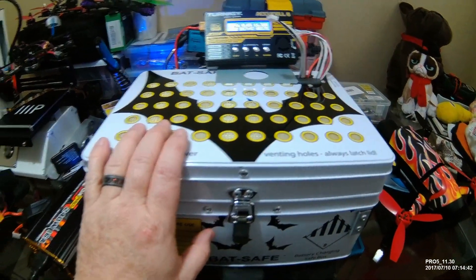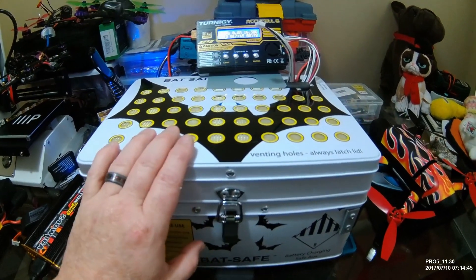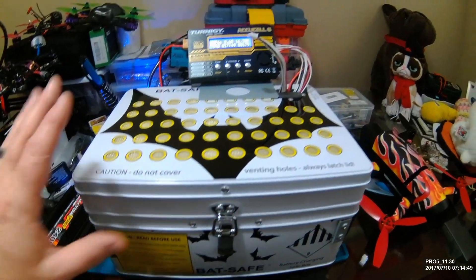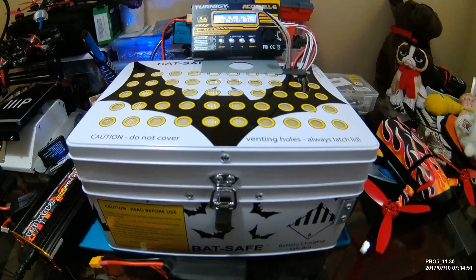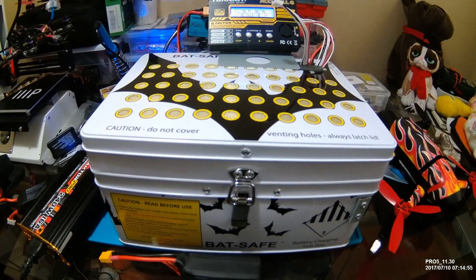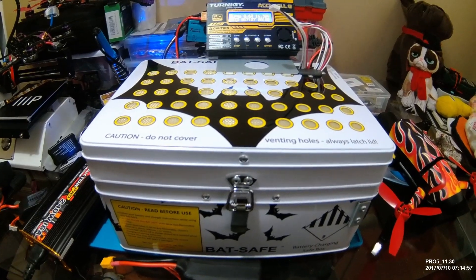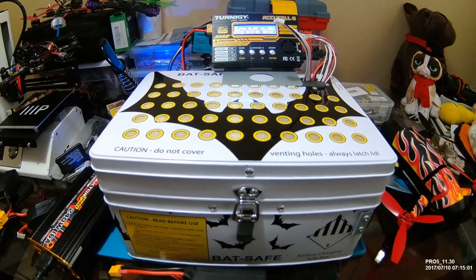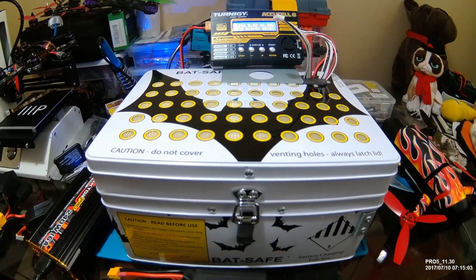All of these are from Hobby King — I'll put it in the description. I have no affiliate stuff, I don't get this stuff for free, I paid for it. I have no affiliate link or anything for you.